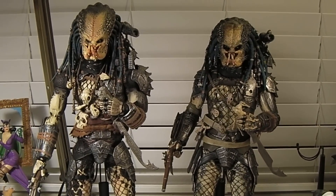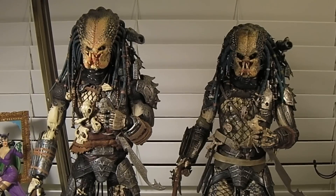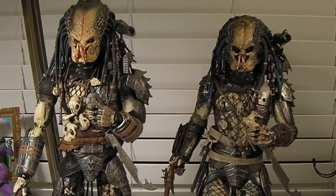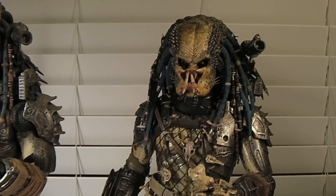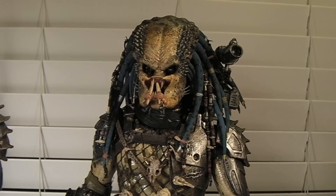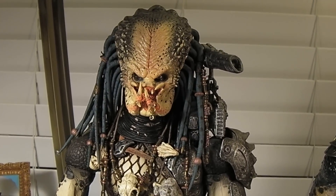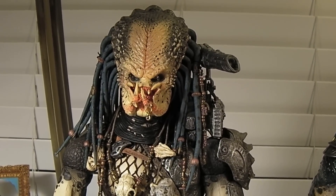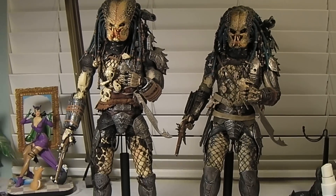Hey guys, Marlo back again — or as you know me on YouTube, it's MRA. This time I thought I'd do a quick comparison review on my brand new Hot Toys 1/6 scale Elder Predator from Predator 2, with the original release by Hot Toys — again the Elder Predator from Predator 2.